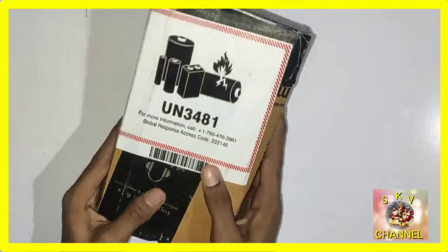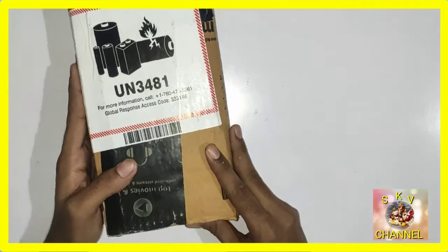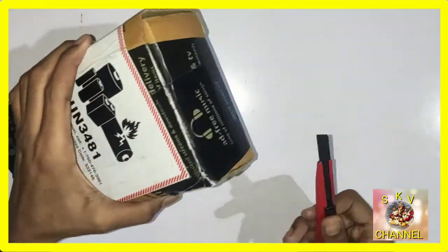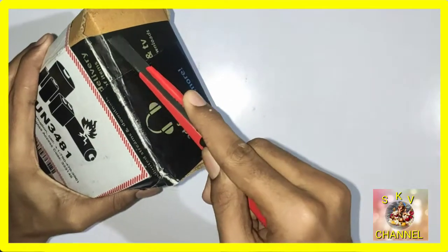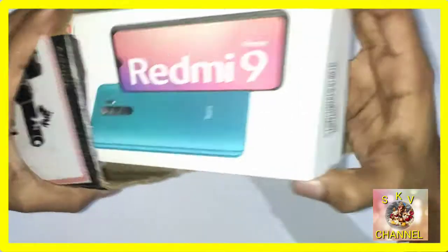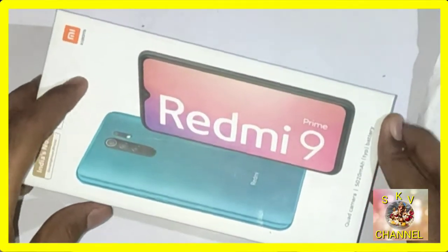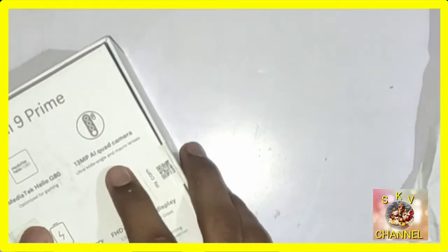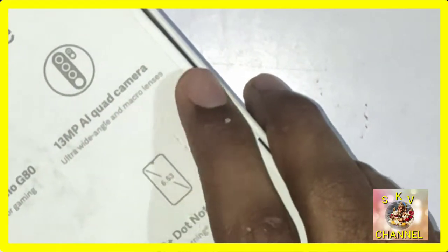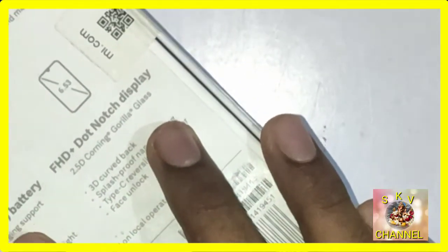Welcome back to SKV channel. In this video, we are going to look at the Redmi 9 Prime. We are going to see the facilities and features of this phone. This is the Redmi 9 Prime — a full screen device.